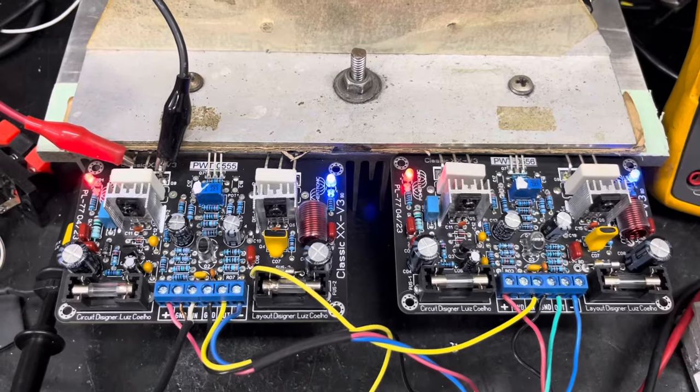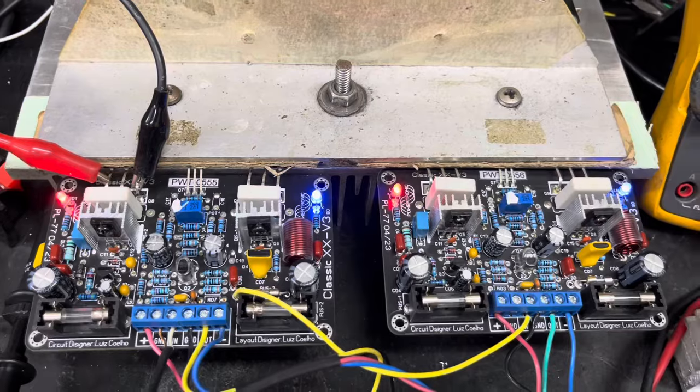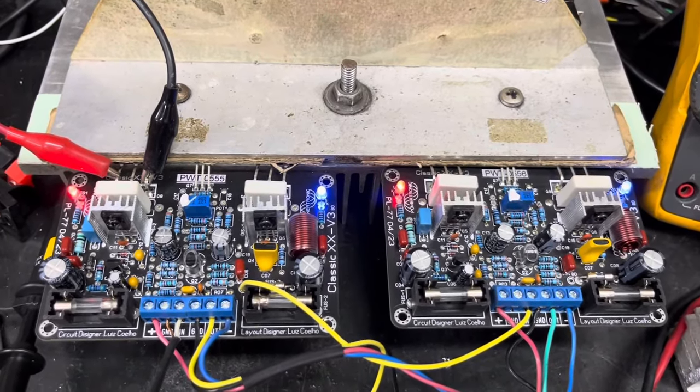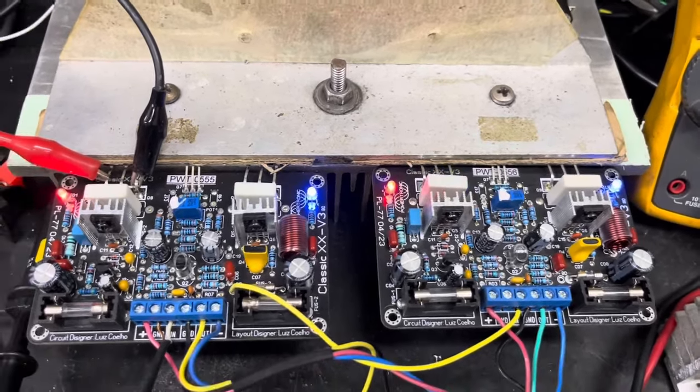Embora você já viu em vídeo anterior, nosso Sanky que a gente revitalizou utiliza dois amplificadores desse ligados em ponte — e batem certinho, funcionam muito bem. Estou bastante satisfeito com esses amplificadores.